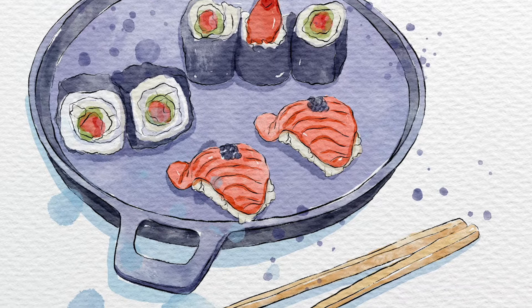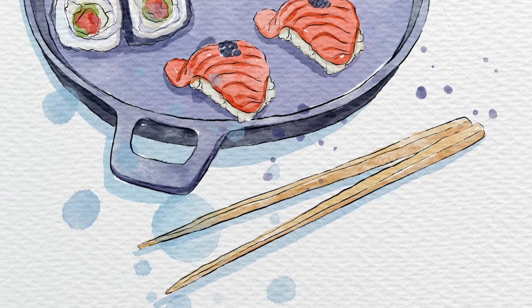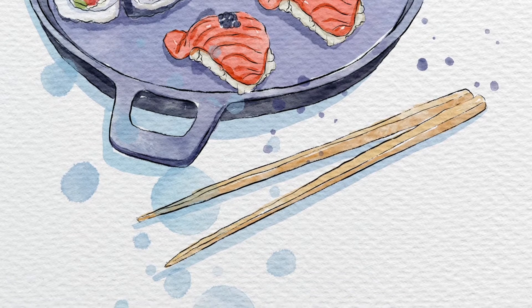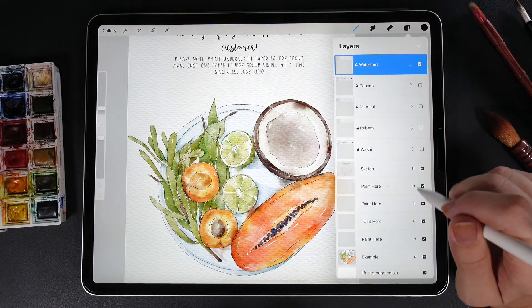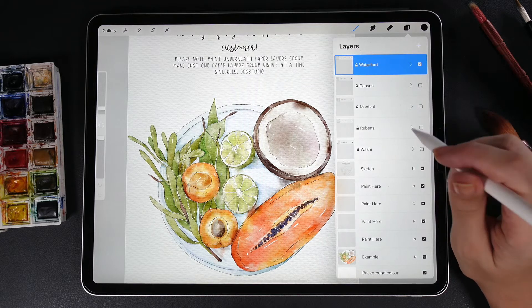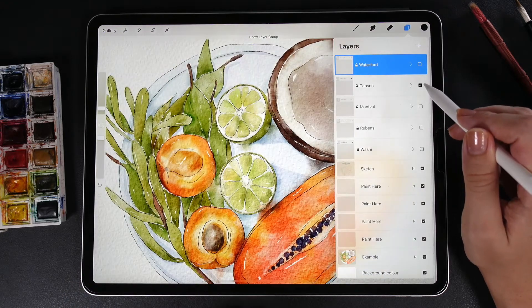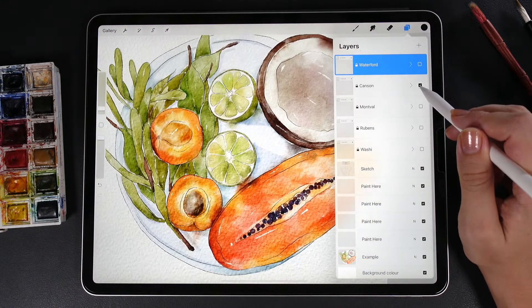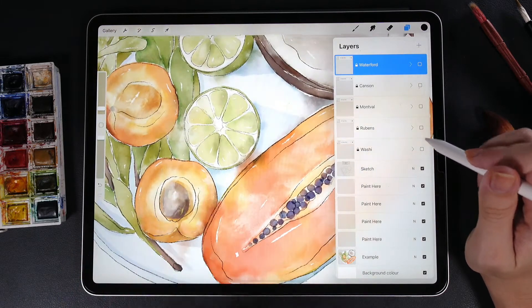During today's tutorial we're gonna paint lovely sushi in watercolor style, and for that I'm gonna use my new watercolor brush set with new texture paper that I created recently. I have actually five different kinds of paper — this is the first kind, this is the second one. I don't want to spend too much time describing that, but this texture paper can give you different feelings.